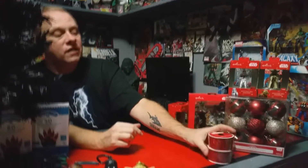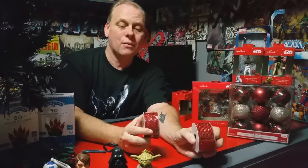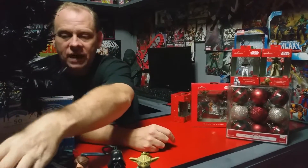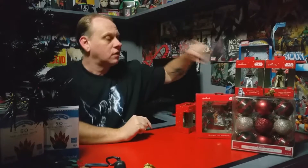We also have some ribbon — yes, I'm going to use bright red ribbon on the tree. I'll show you what to do with it; it's really neat. I got those at Walmart and they are $2.44 at Walmart.